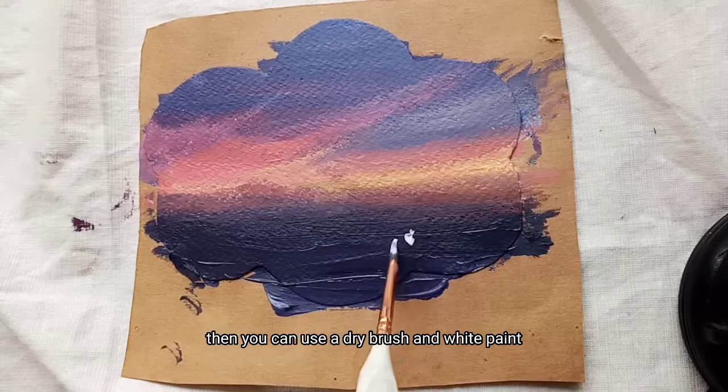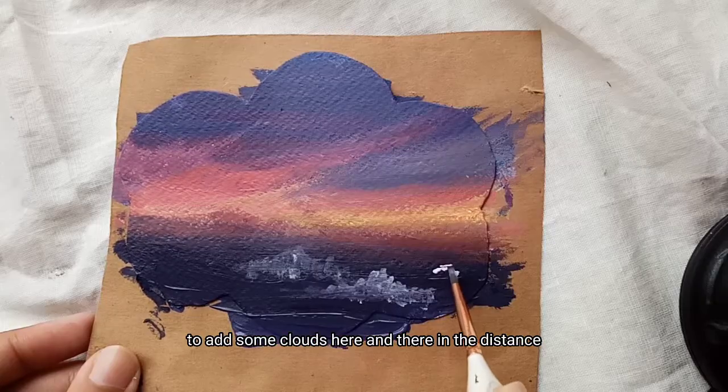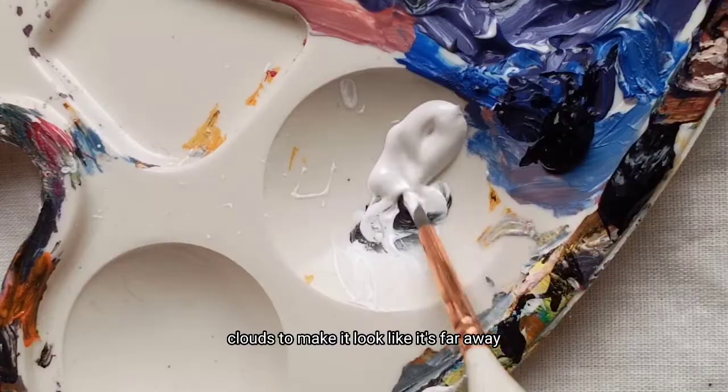Then you can use a dry brush and white paint to add some clouds here and there in the distance. You can add smaller clouds to make it look like they're far away.